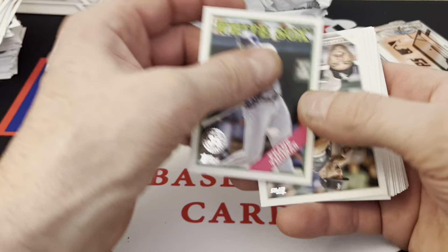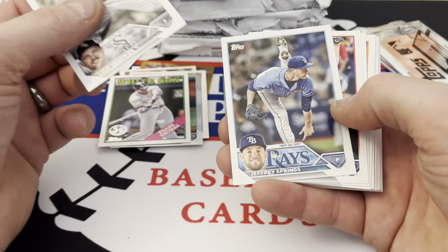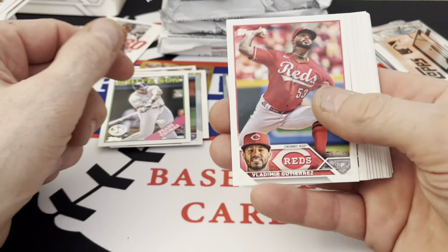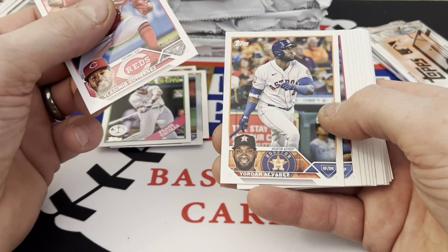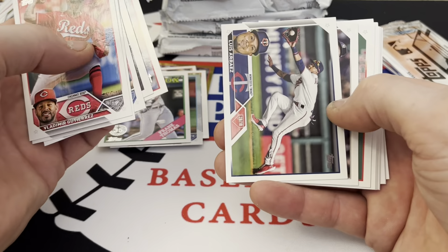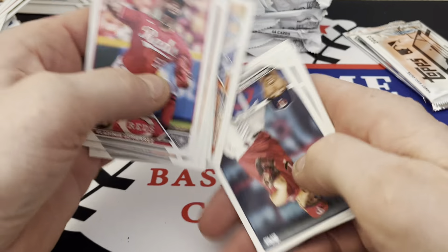Then we got a Frank Thomas throwback — good pack, really good pack. More cards including landscape cards and I'm not turning them sideways, I'm sorry. I might miss something.